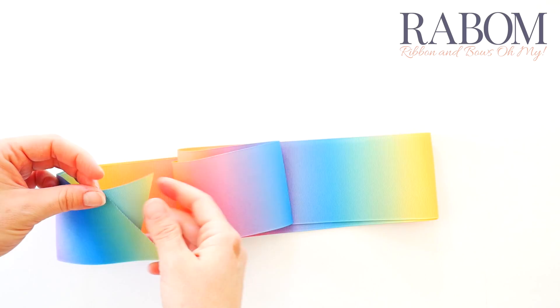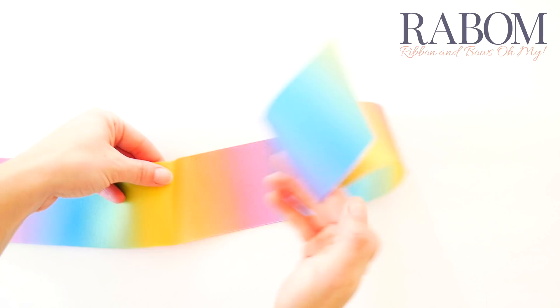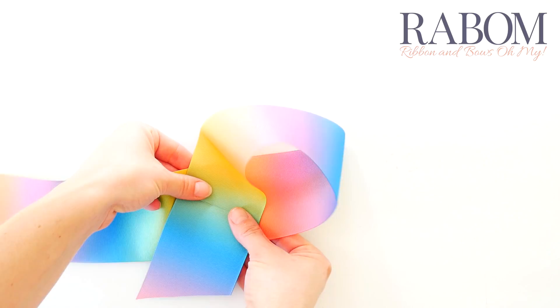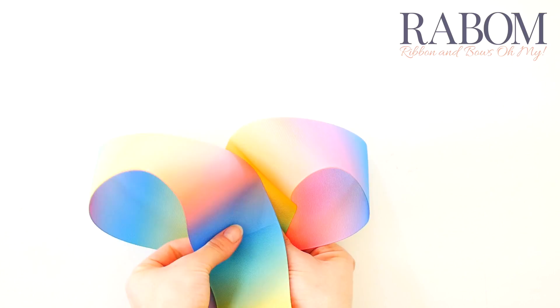We're going to start with our right-most crease and bring it down right on top of the one adjacent to it on the left. This first angle is the angle that you're going to want to repeat for the rest of your bow, so make sure you like the way it looks with your folded crease on top of the crease. Then go to your crease to the left and try to mirror the angle that you've created on the right. Adjust as much as you need to make sure you're happy with the way it looks.